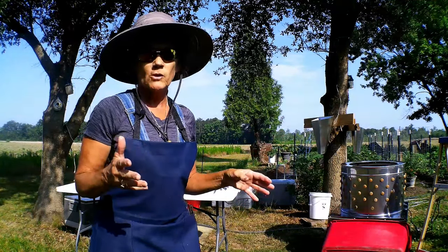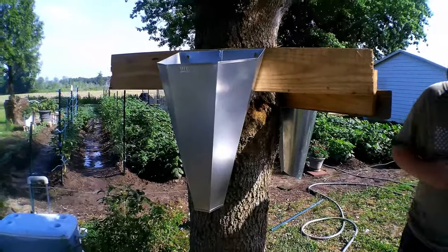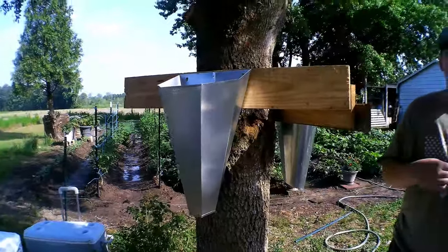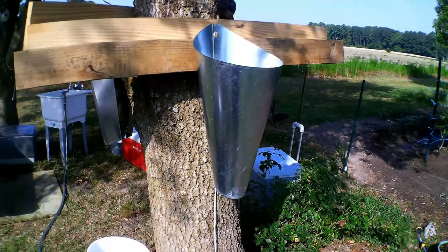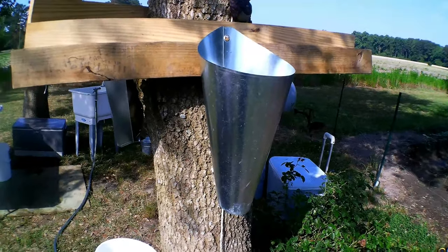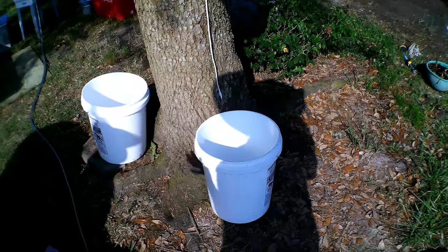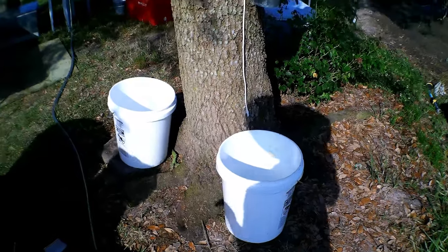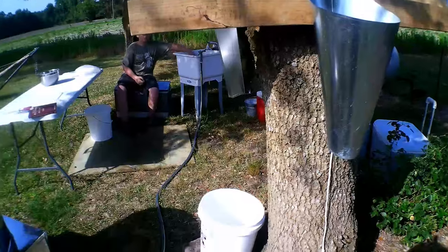Before we get started — we've got the water heating up — I want to show you what we've got set up. Here you see we have the killing cones. We've got actually two of them; this is a new one I just purchased because my birds are pretty big. These work well for yard birds, so I'm not sure if the smaller one will be big enough. Down here you have the buckets which will catch the blood — it helps not to make a mess.